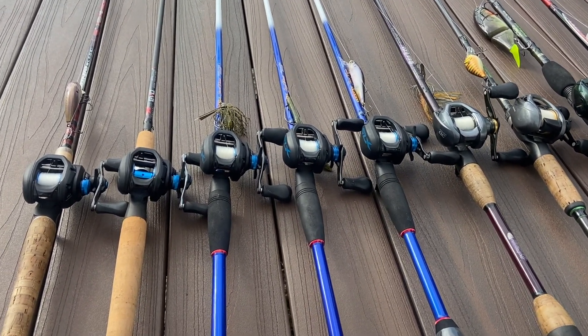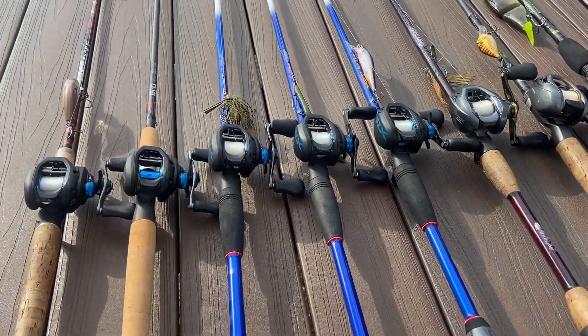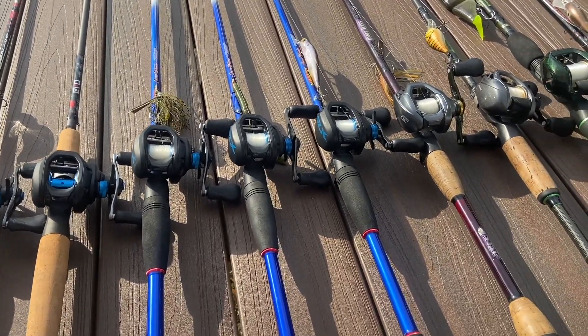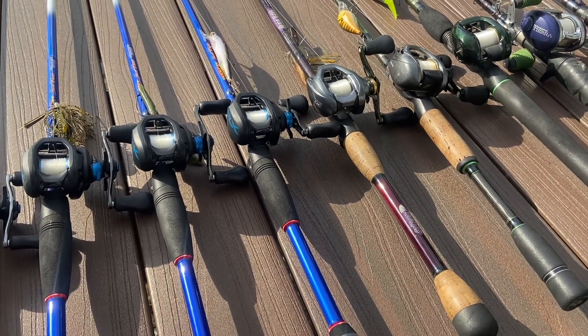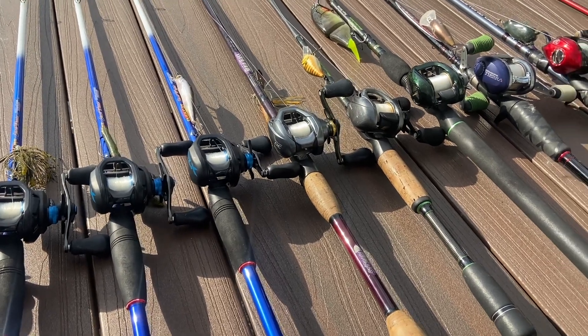Moving on, got a seven foot medium heavy — tried and true workhorse rod for me — the Jacob Wheeler series, with that SLX on there. Then I have a 6'10" medium — it's my jerkbait and topwater popper and spook rod and stuff like that. I use those guys on there for that Jacob Wheeler series.